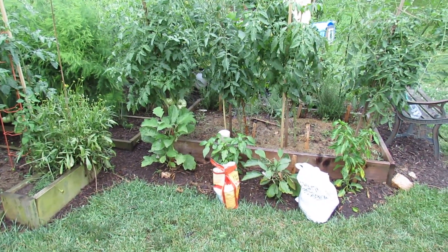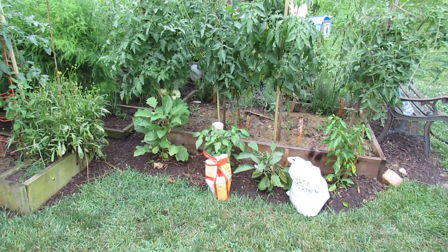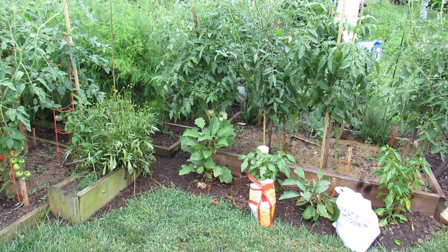When you side dress tomato plants, you want to use a pelleted fertilizer. I also put in pelleted lime. Lime is really helpful to get calcium into your plant to prevent blossom end rot. I'm going to show you how to do it and talk about it in more detail right now.